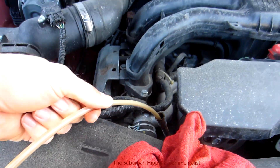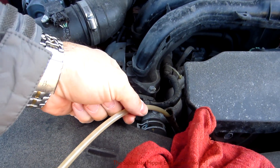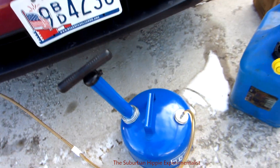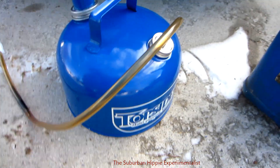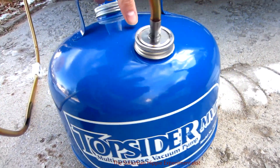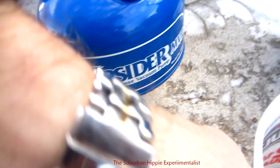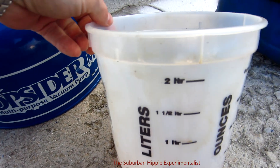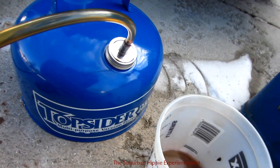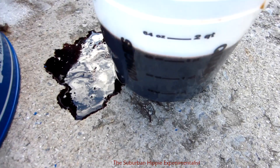It was going along fine, but when I pulled the tube out to check the level, it started to slurp and I couldn't get it back in. It stopped pulling oil. The can doesn't feel like there's much oil in there, but I'm going to measure it. I had a measuring container with a two-quart mark and I didn't even get two quarts on my first try.